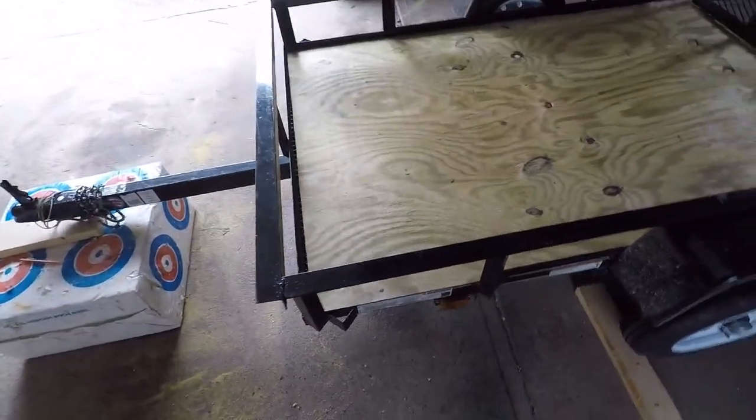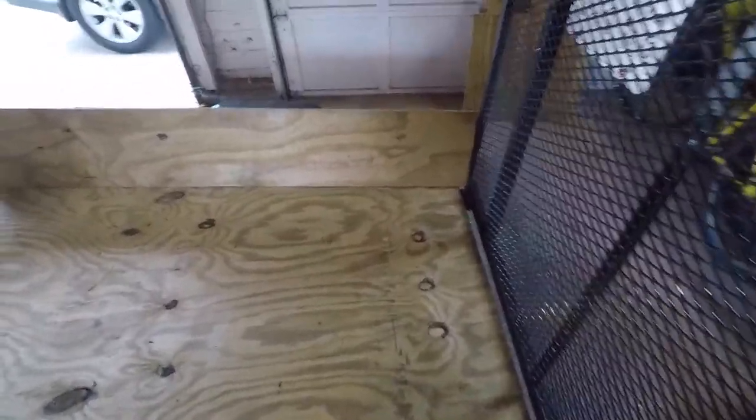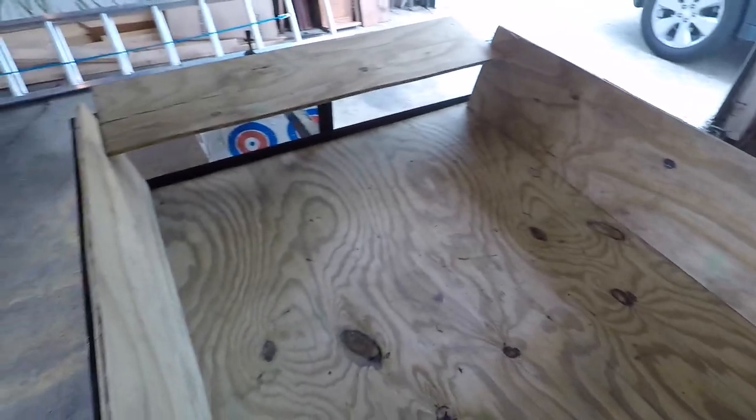So the first thing I did is just cut a sheet of this half-inch plywood to fit on the inside of the deck of the trailer. Next we're going to cut some 12-inch high pieces of this half-inch plywood to go around the sides and the back of the trailer.